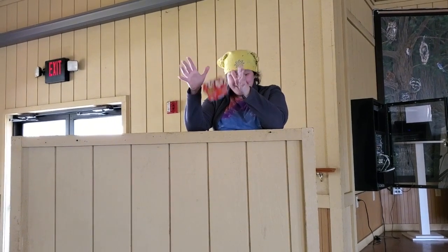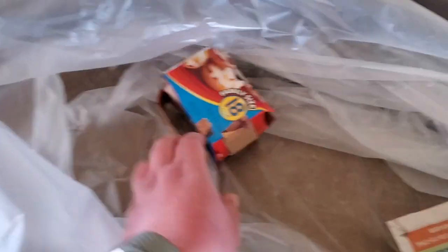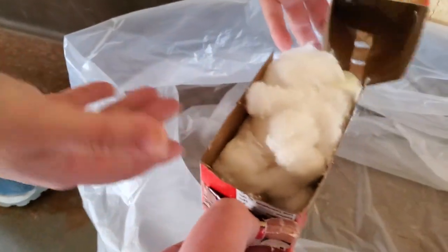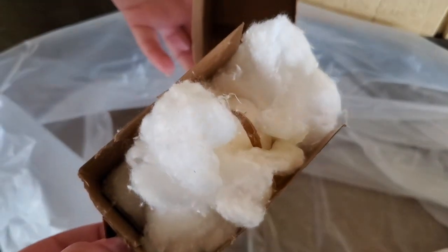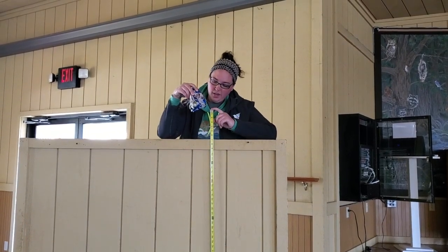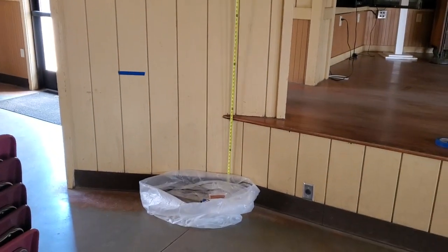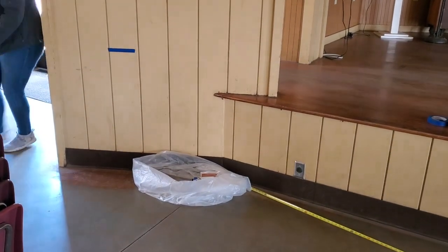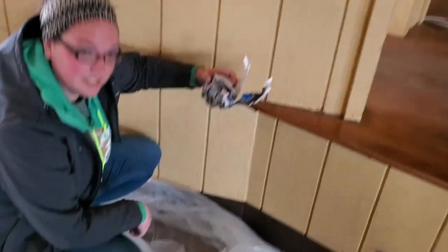Here we go. 3, 2, 1. Oh boy. Erica, help me. Very much splat. All right guys, so I survived the 3 feet, so I'm going to go to the 6 feet and let's see if it survives. 3, 2, 1. Let's find out. We have a death at 6 feet.